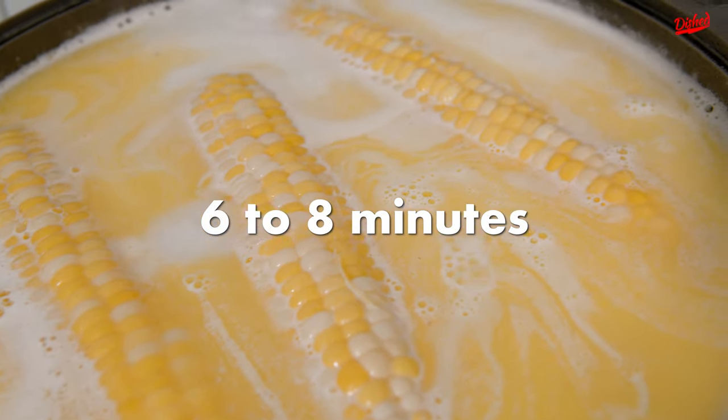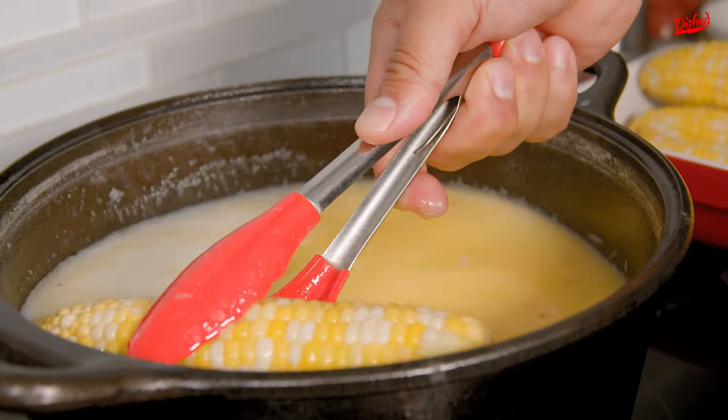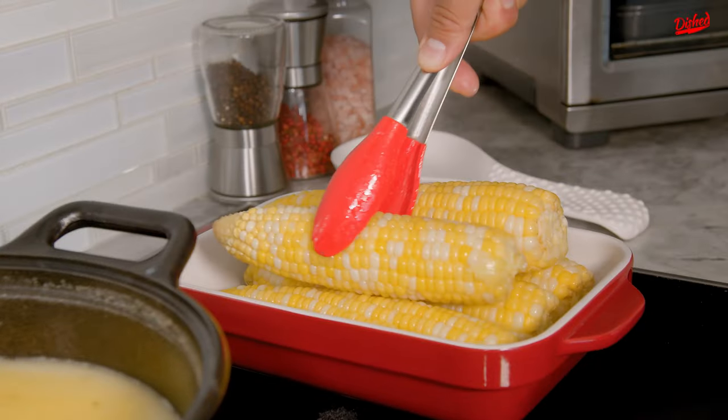Let it simmer for six to eight minutes. Take it out and there you have it. Corn on the cob cooked in some water, milk, and butter. So simple yet so delicious.